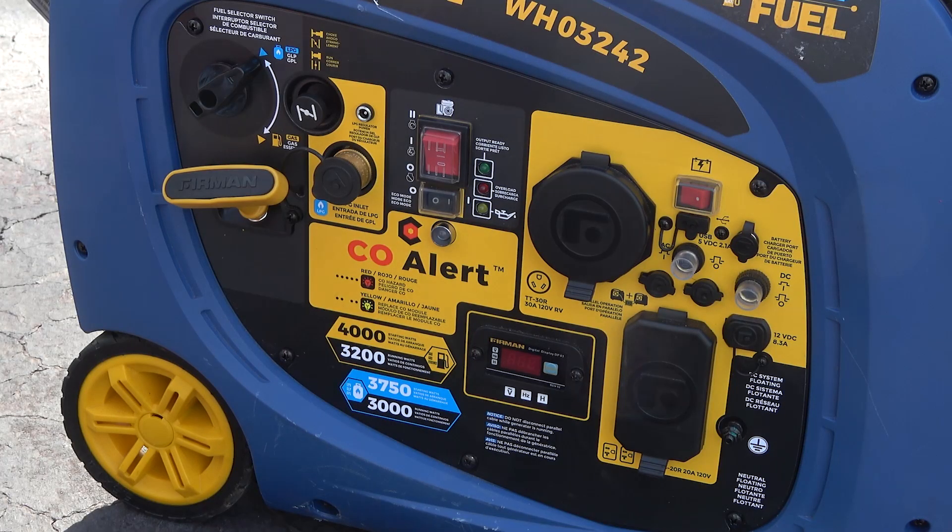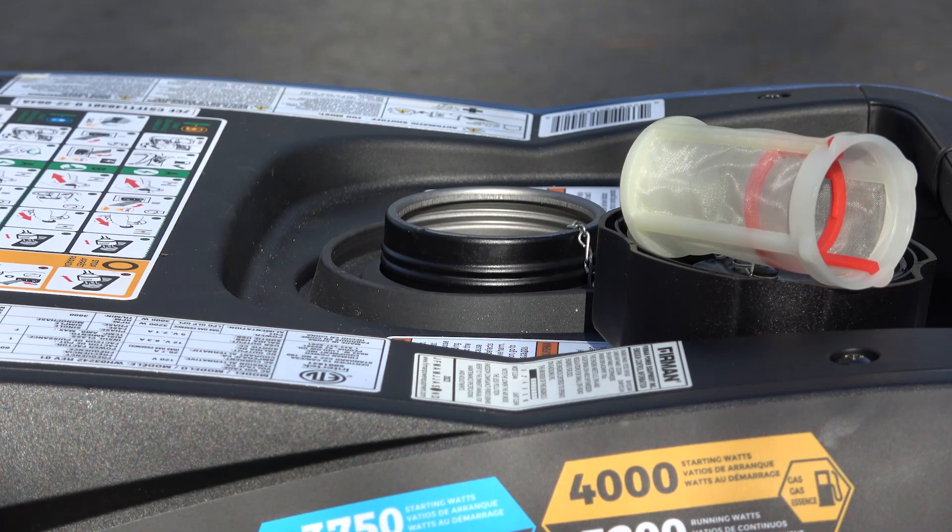We'll give it a few minutes to cool off, and then we'll go over to the other side and drain the carburetor. One additional step I take is to remove the gas cap and let the gasoline tank air dry out in an open space, away from dirt, grime, and people — because the vapors coming off of this are flammable.